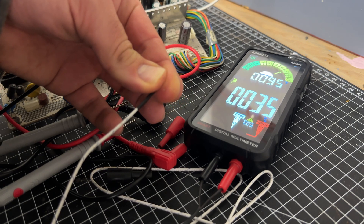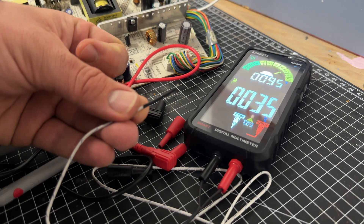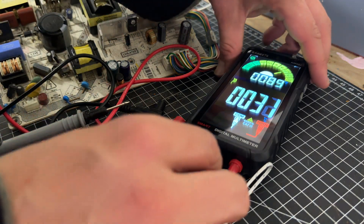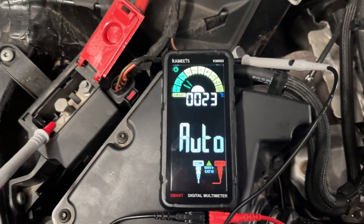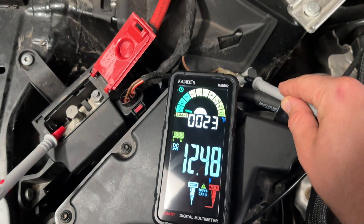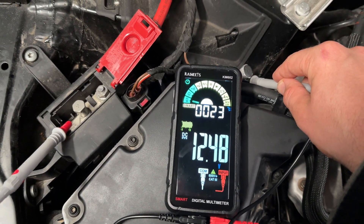Auto-ranging is really a great feature on multimeters today, because in the past it was an art — a math art — to read a multimeter correctly. In this case it's an auto-range mode, so it's automatic and it shows you the best fine value for you.